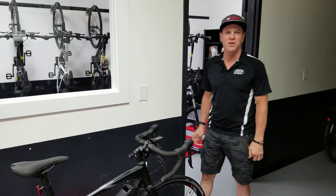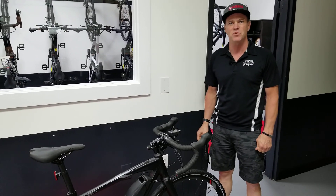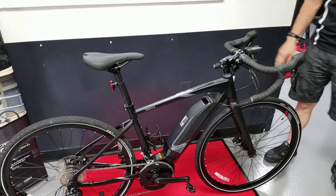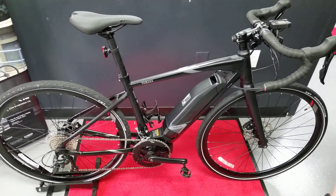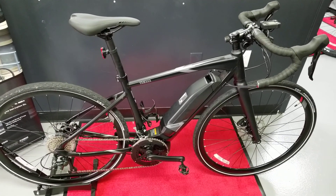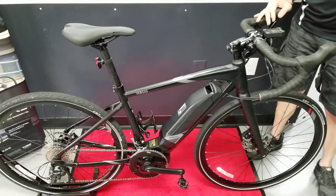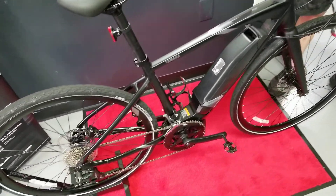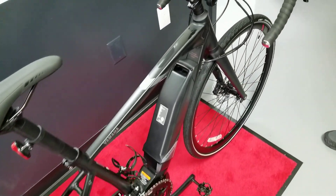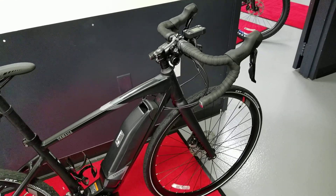Hello everybody, it's Max McAllister back to talk to you about another Yamaha e-bike that's just come to America. This model is called the Urban Rush, and this is Yamaha's road bike model that they've brought to the US. This is a bike I took out for a spin myself just the other day to see how I liked it, and I had a great time riding this bike.